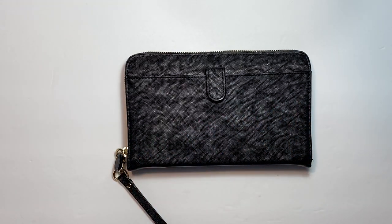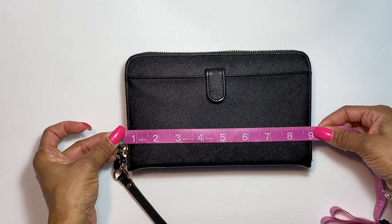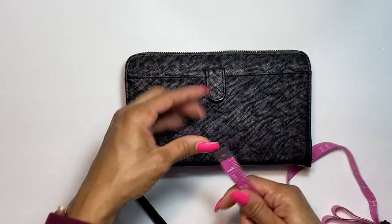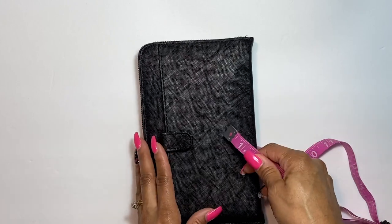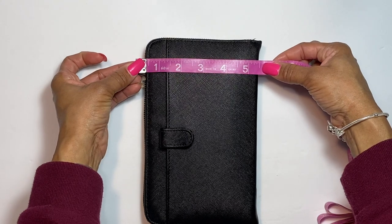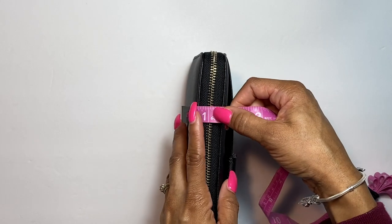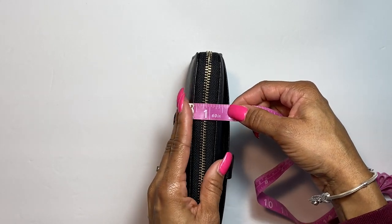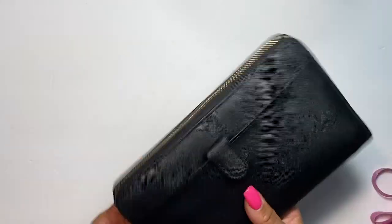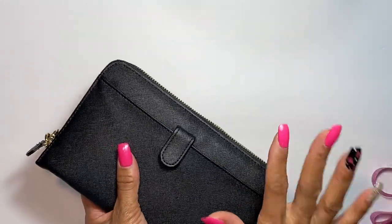Let's go ahead and measure the wallet so you have a visual. I'll show you the length and the height of the wallet. The width is about 1.5 inches — so you know how thick it is if you want to put it in a smaller purse. It feels pretty sturdy.